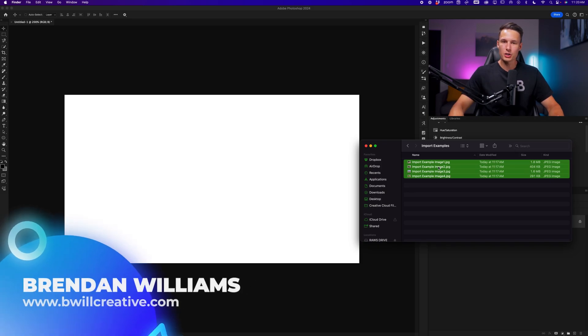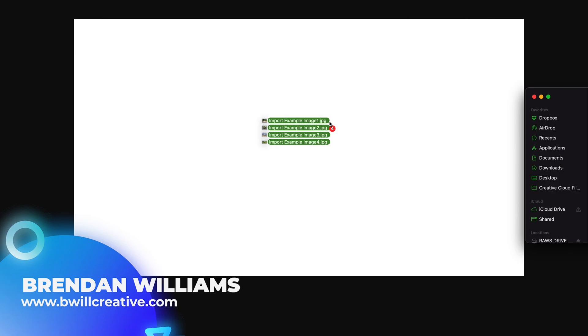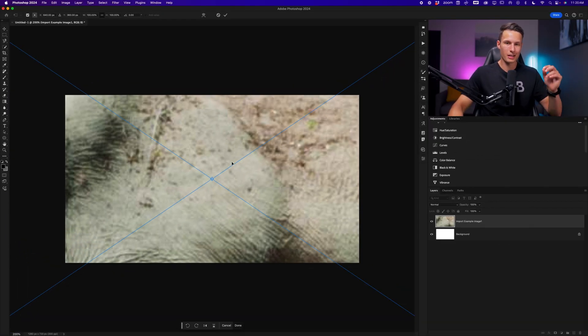Say I have these four images that I want to import into this project. I can of course drag them and drop them into my active project and let go. The problem is if I have a canvas that is smaller than the image dimensions, the image is going to be so much larger.